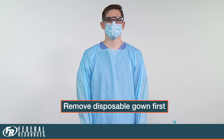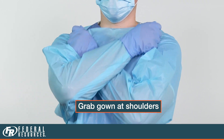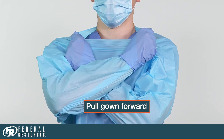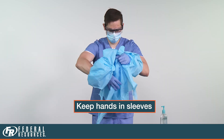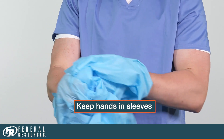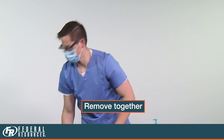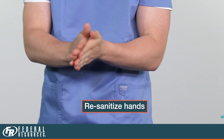The first piece of PPE to remove is your disposable gown. Give yourself a hug. Grab your gown at the shoulders and pull the gown forward from the shoulder area. Keep your hands inside your sleeves while you roll the gown away from your body, down toward the gloves. Remove the gown and gloves together as an entity. Now re-sanitize your hands.